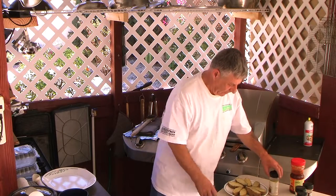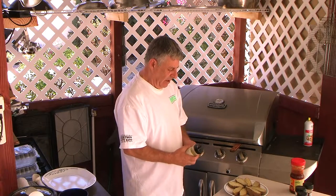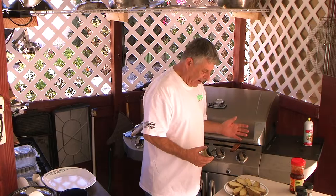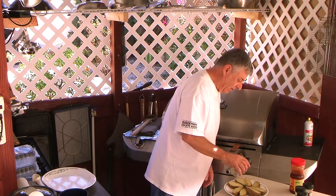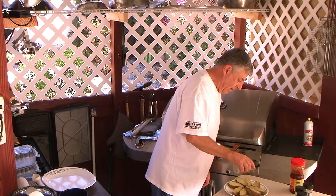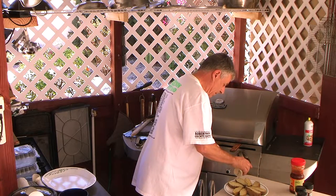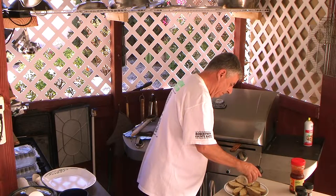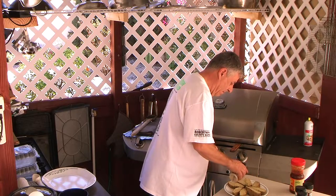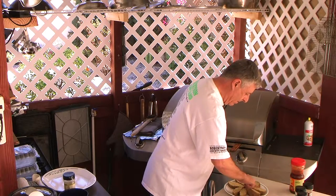Now we're going to do the potatoes. I oil them a little bit with garlic and oil. I use a Tastefully Simple product that's fantastic for french fries and I love it on my baked potatoes. I'm just going to pat that down a little bit.